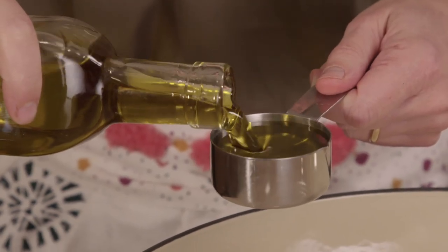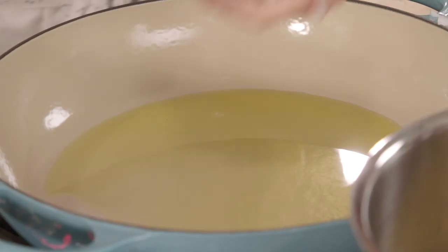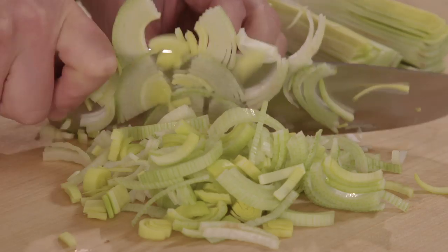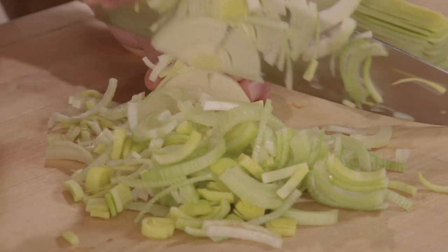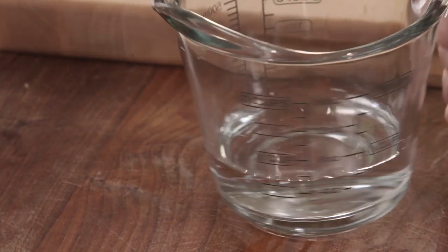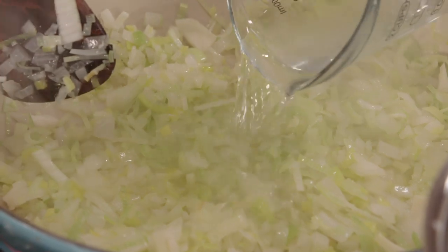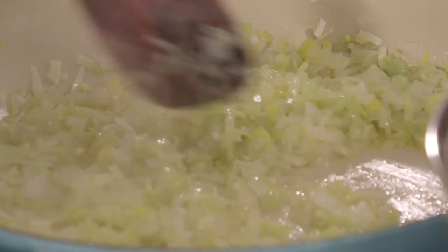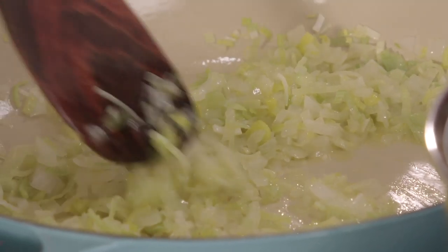For my risotto base, I'm going to combine some leeks and some white onion. I can start heating my oil — that's a quarter cup of olive oil. One and a half cups of finely chopped white onion, and I have a half leek here. You can use leeks with onions or instead of onions — this makes about one and a half cups. A half a teaspoon of salt and half a cup of water, because by adding the water they're gonna soften even more. Now all of the water has evaporated — you can see the oil glistening in the bottom of the pan and all around the vegetables.